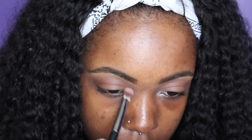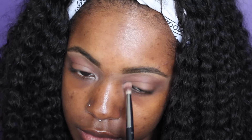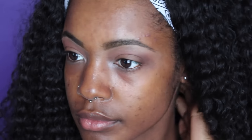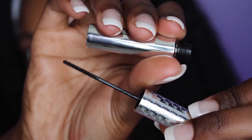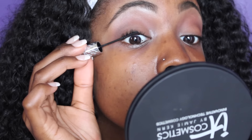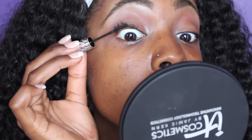Now I'm going into my Vatility Disc and I'm taking the highlight color and placing it in my inner corners, on my lower lash line, as well as my brow bone. The shadows are all done. Now I'm going in with my IT Cosmetics Tightline Mascara wand and I'm going to tightline, and that is also everything.